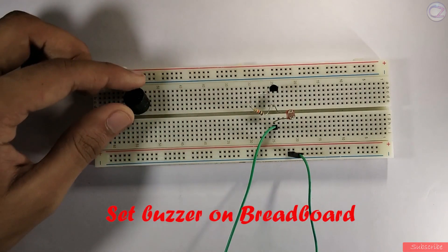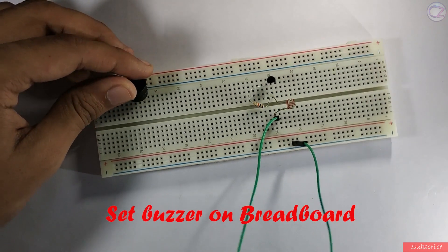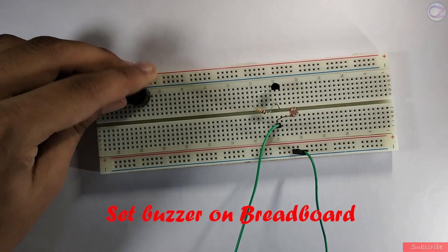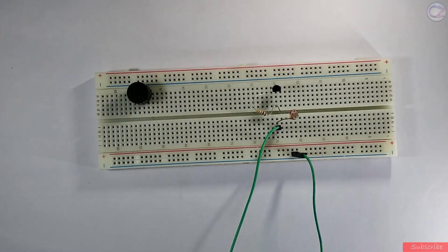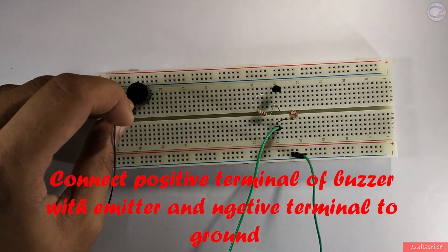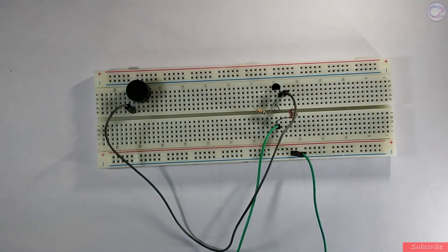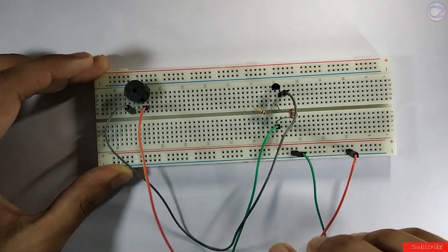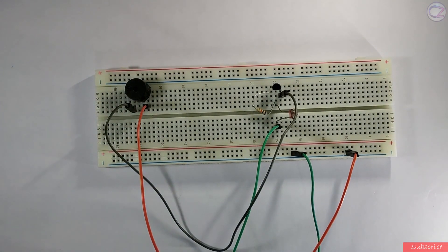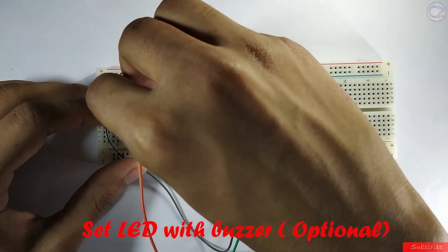Now set the buzzer on the breadboard. Connect the positive terminal of the buzzer with the emitter and the negative one to ground. Now you can set an LED with the buzzer — it's optional.